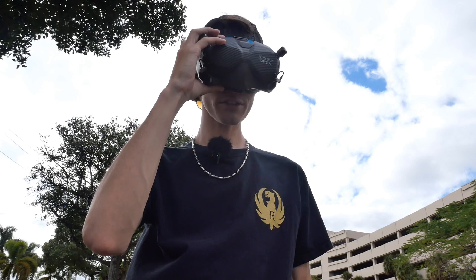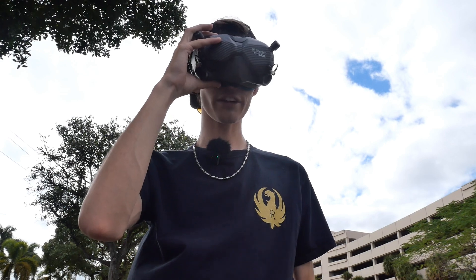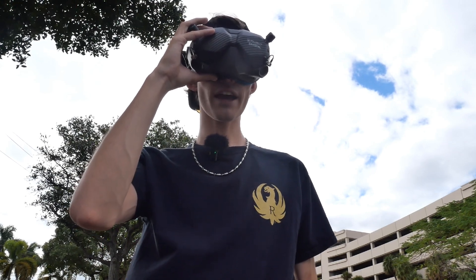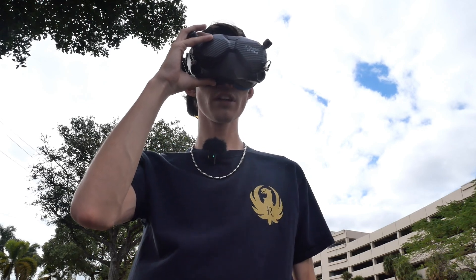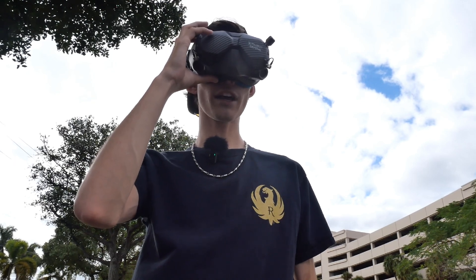You're going to want to select Settings, then go to Camera, and you're going to make sure you set your video quality to 4K 60 — I've found that that's the best. Then I run my camera FOV at wide, and I keep Rock Steady on. I usually keep my ISO limit at 400, and I keep grid lines off.